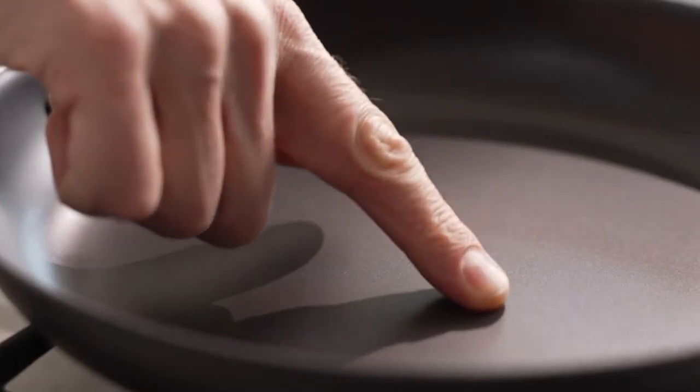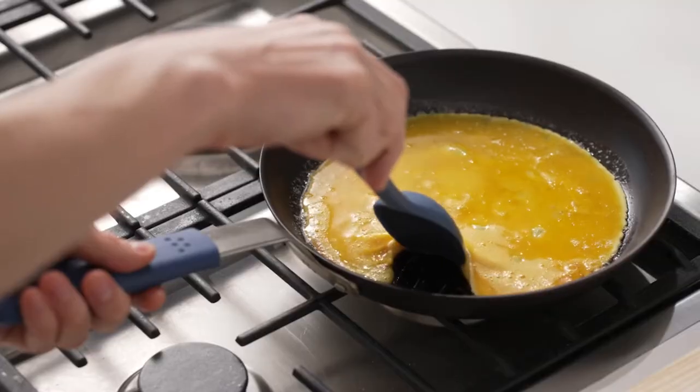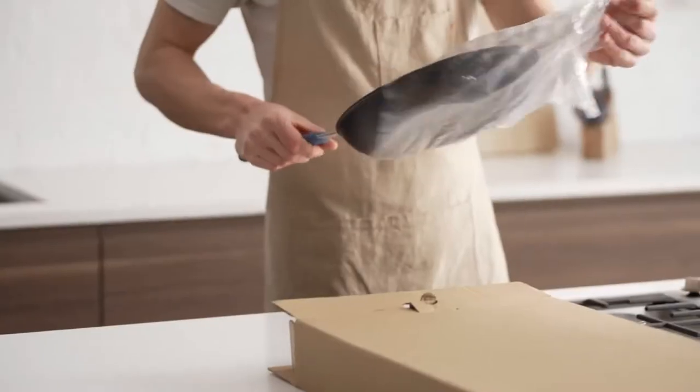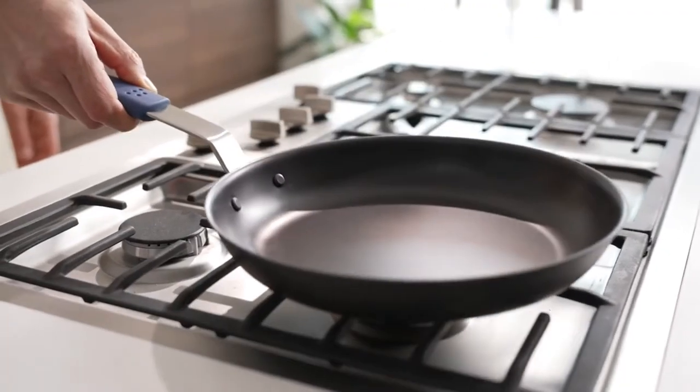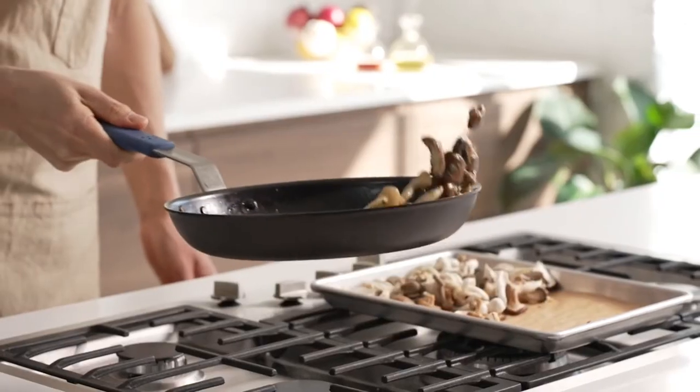Well, we heard you loud and clear, so here's what we changed. First, we pre-seasoned the pan for you. Creating a strong, nonstick seasoning takes time. But by applying a base seasoning at our factory, it's now ready to use right out of the box. Second, our new pan is now 20% lighter, which makes it even easier to maneuver.